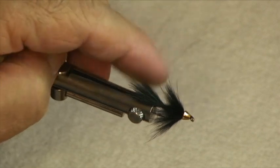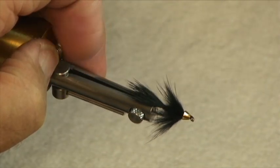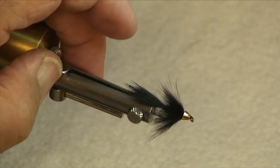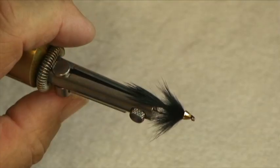A neat feature of this bunny bugger is we're going to use a dubbing brush instead of hackle for the collar. We're going to build a more interesting body profile. And we're going to show you how to center a cone head — we use that for a little bit of added weight and some flash.